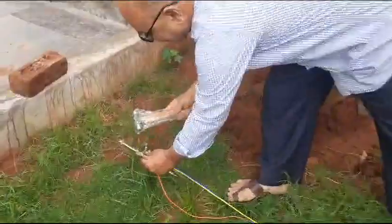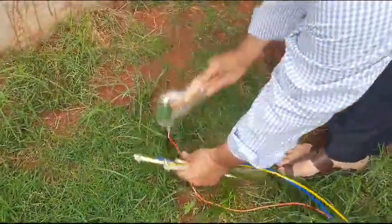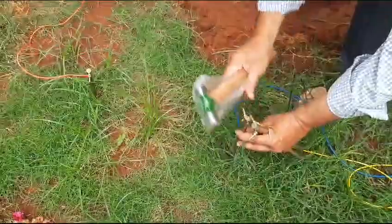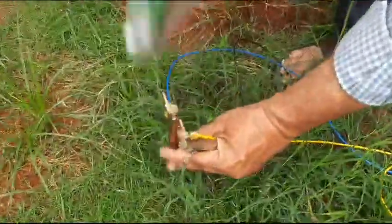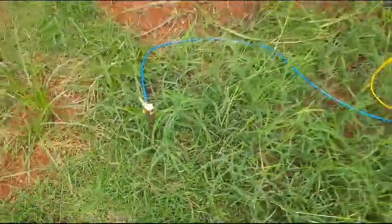We will do the four-wire method, so I'll hit four spikes. You need to maintain at least one foot distance among each spike. The soil is too soft, so the resistance may be lesser than five ohms.